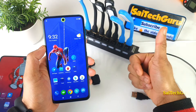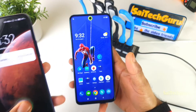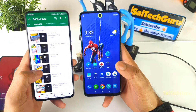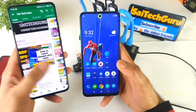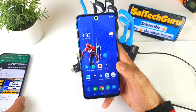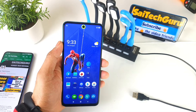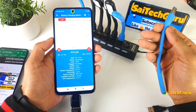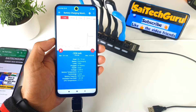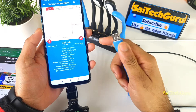If you're watching this channel for the first time, do subscribe to my channel SciTechGuru and don't forget to check my other videos on the MIUI 12 latest update and wallpapers. I'll be doing this kind of unique video in all of my mobile reviews, so stay tuned by subscribing. During this test, I'll also be using an application called the battery charging monitor, which will monitor the outgoing output current from the mobile phone.